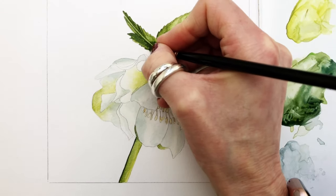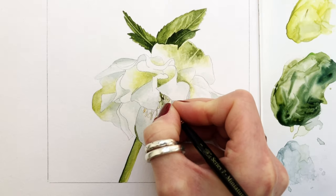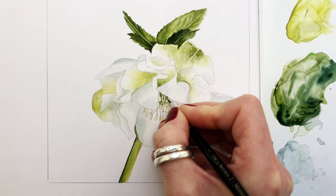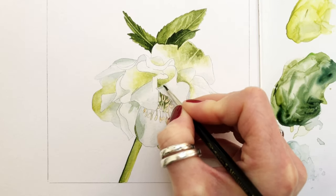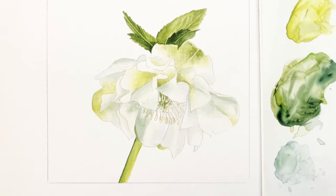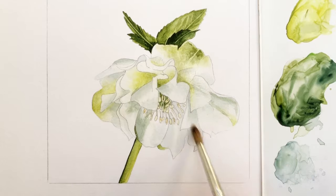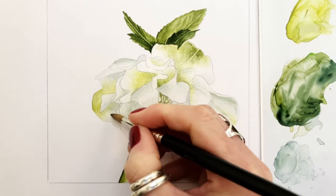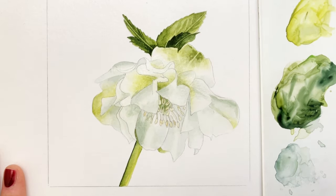I'd like to toughen up this edge here, add this little bit of detail, and in the center I'd like to go around one or two of these and negatively paint around the stamen and anther just to make them jump out a little bit more. I'm adding a bit of burnt umber if you want some shape here and there. Then I'm switching to my number six brush and glazing all over with plain water, which gives it a lovely unified look — just plain water over the entire thing to merge those colours together.